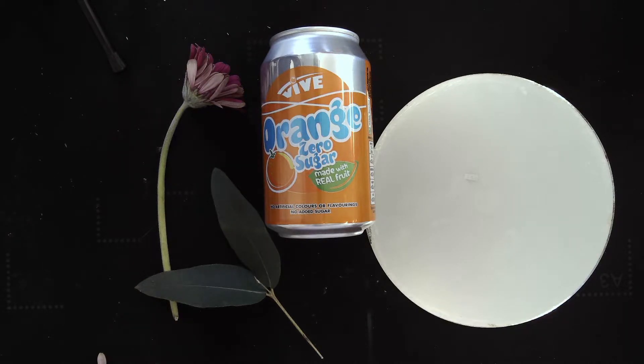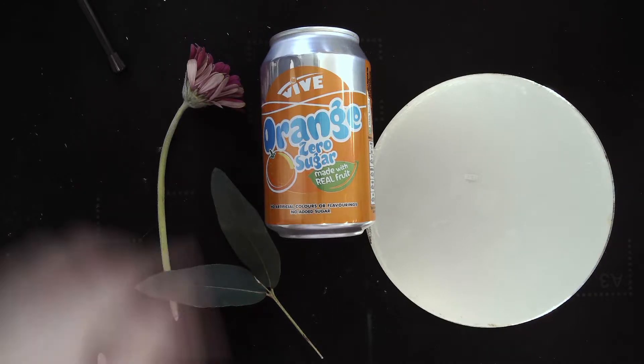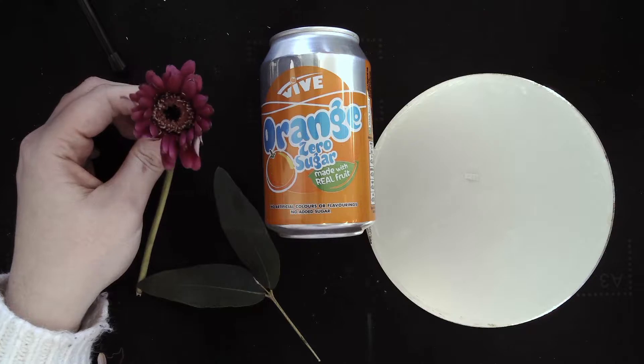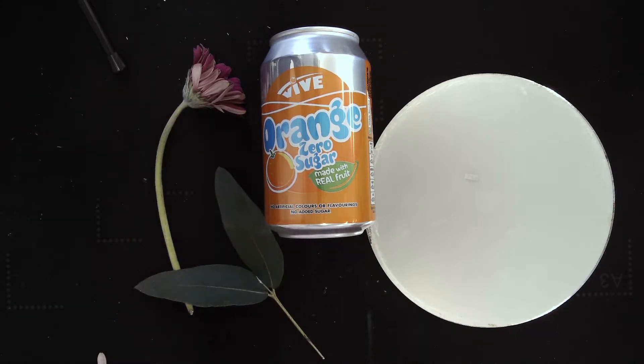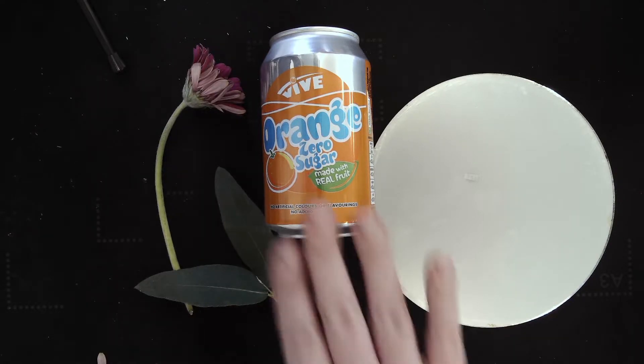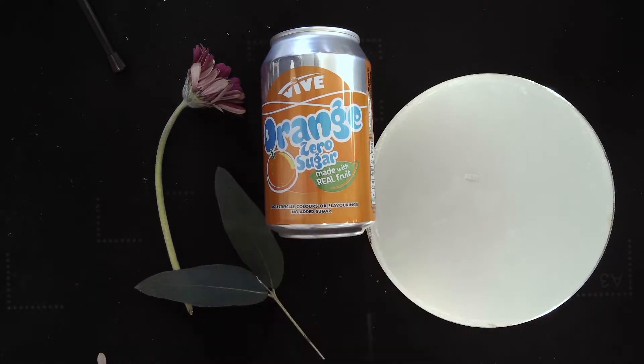You'll also need to find an object to draw from, and this depends on the project you're doing. If you're doing a natural forms project, you could draw a flower or find something like a leaf. A leaf is going to be simpler to draw than the flower because of all the individual petals and detail in the middle. If you're doing a project on sweets or food, you'd be better off going with something like a can, or look around your kitchen for sweet wrappers — anything like that.